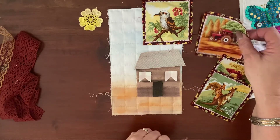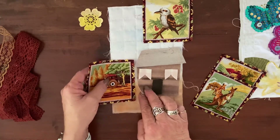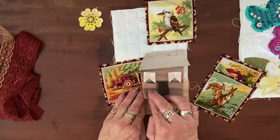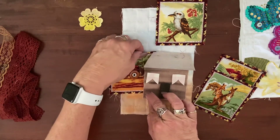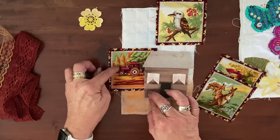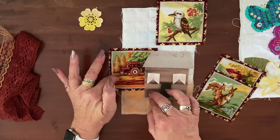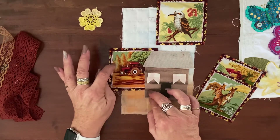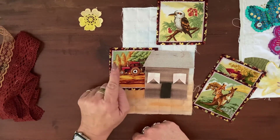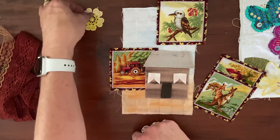Seeing this is probably like a little farmhouse, I think I would love to incorporate this tractor somehow. I was thinking we could have the tree showing out above the roof, and I might even trim it off and stitch that down. I'm not sure if those trees really match my theme here, but we'll see about that.